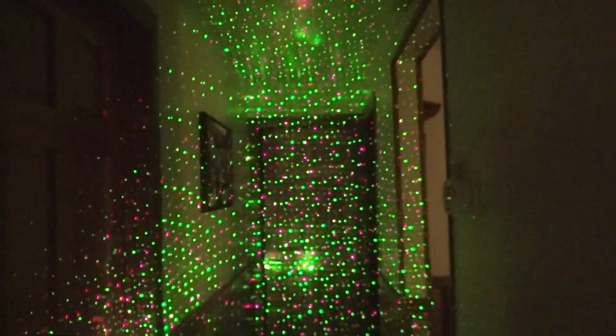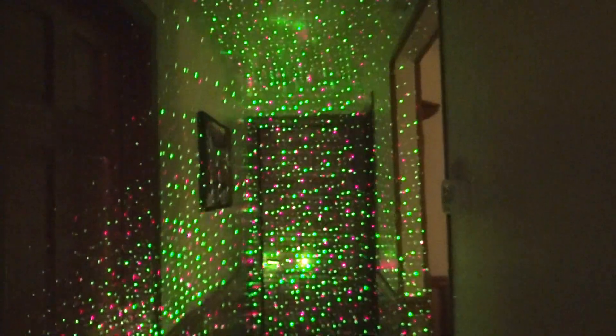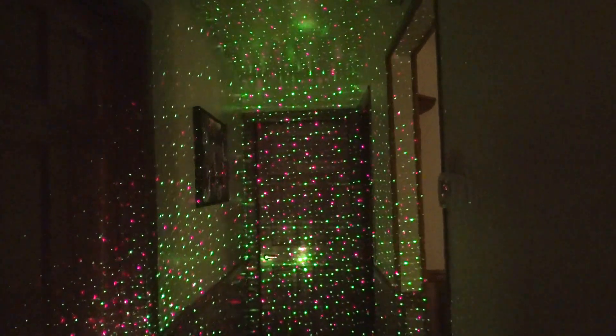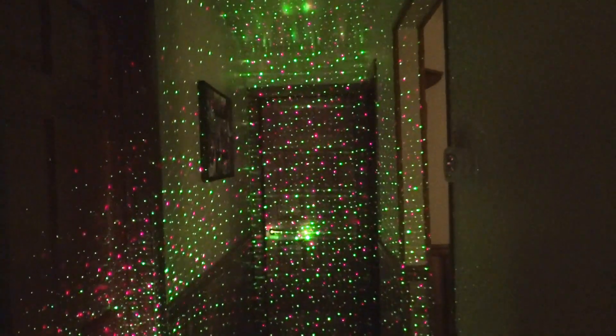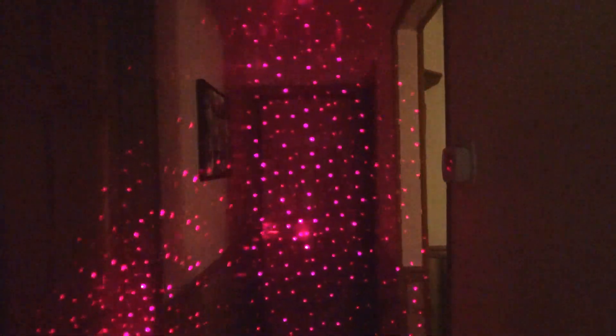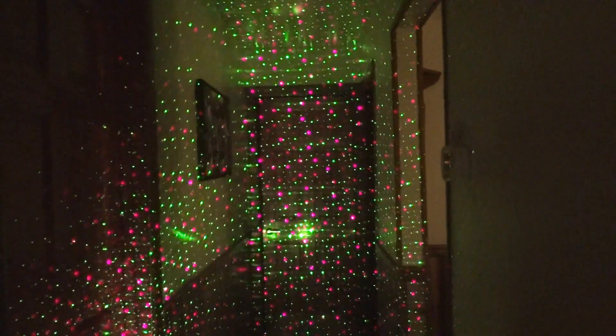Now if I can do this properly I can show you a few tricks. Well, that's to shut it off. And we have all red, and an on and off show for you. We have red and green.